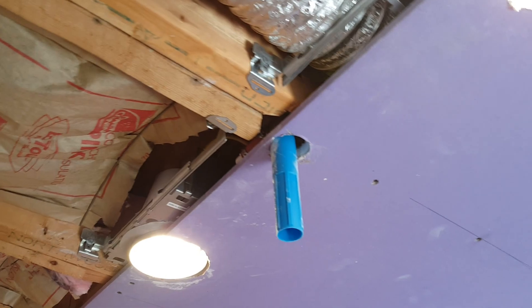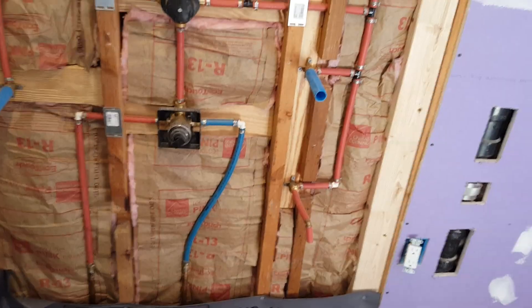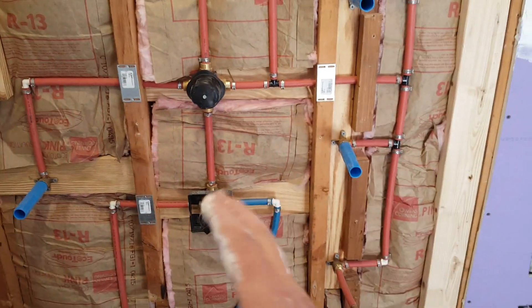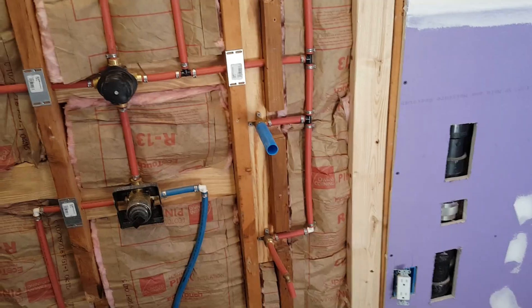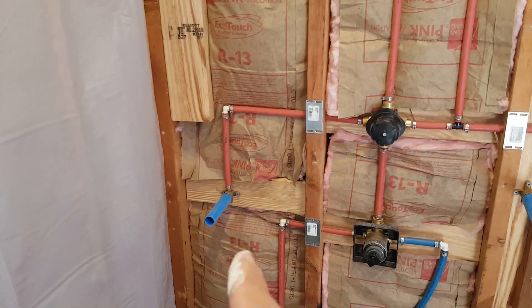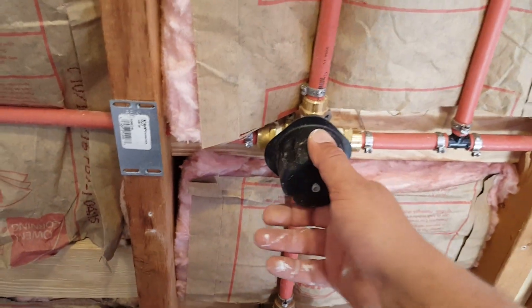Before closing the walls, let me show you the full setup. The bottom valve provides the water pressure and temperature. The top one is the diverter. These three pipes are the jets or water sprayers. This one is the handheld shower head with a hose, and the top one is the regular wall shower head. The ceiling one will be connected separately.